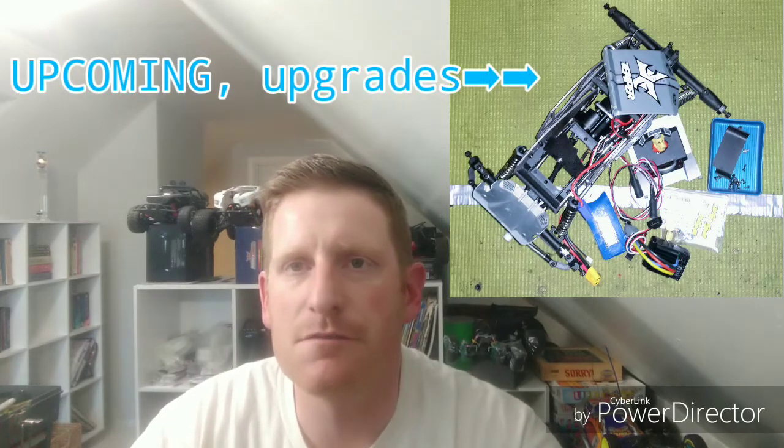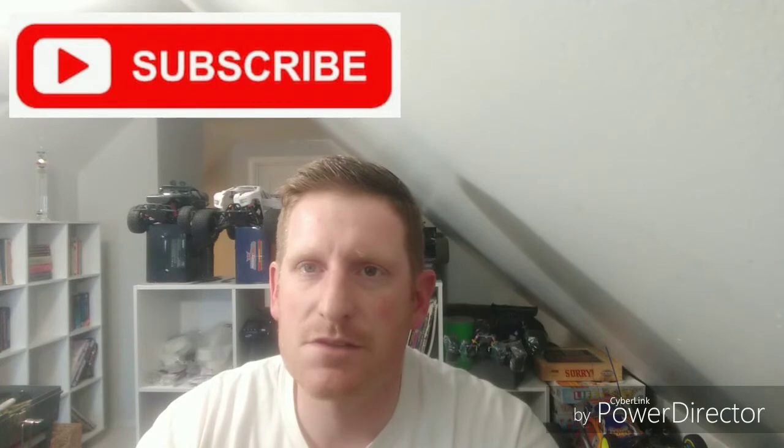Thanks for watching the video on this free modification to your ECX Temper Gen 2 tires. The upcoming video will have my electronics upgrades, and then after that I'll do a side-by-side comparison running my Pitbull tires with beadlocks versus these stock ECX tires with the modification we did today. Please like and subscribe so you don't miss any upcoming upgrades or content. Appreciate you watching — go out and have some fun with some RCs, enjoy the hobby, and keep building.